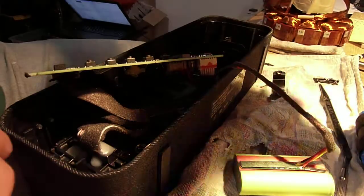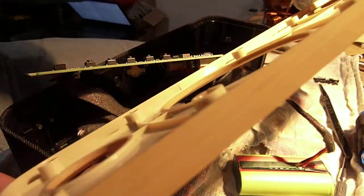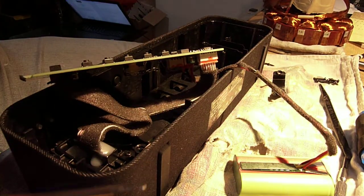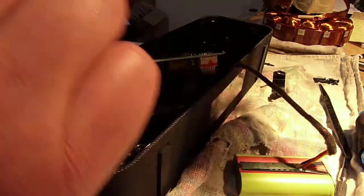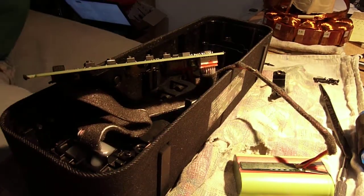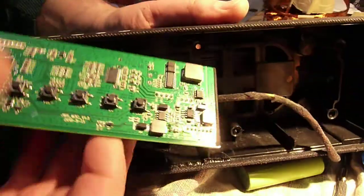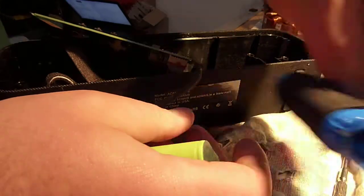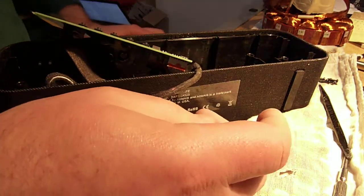With some gentle prying, the front and back pieces come right off — it wasn't very hard at all. If you look at the edges, I pried on them with screwdrivers and they are completely unmarred. Here's the inside: you have a board, and you have a battery pack which I'll talk about in a minute. It used to be inside here but I cut it off — I can easily tape that back up and stick it back on.